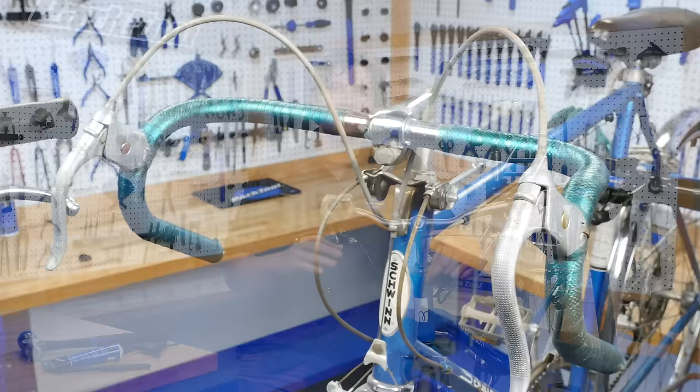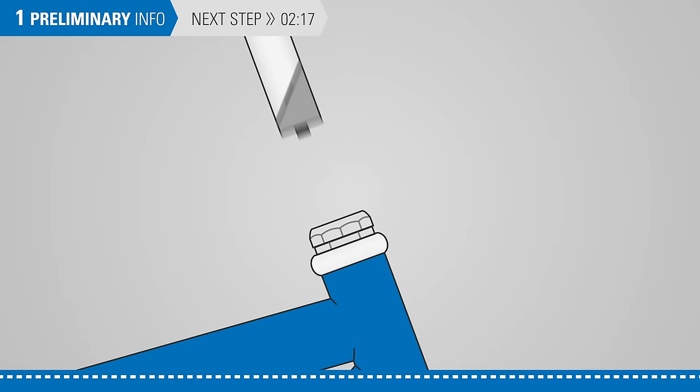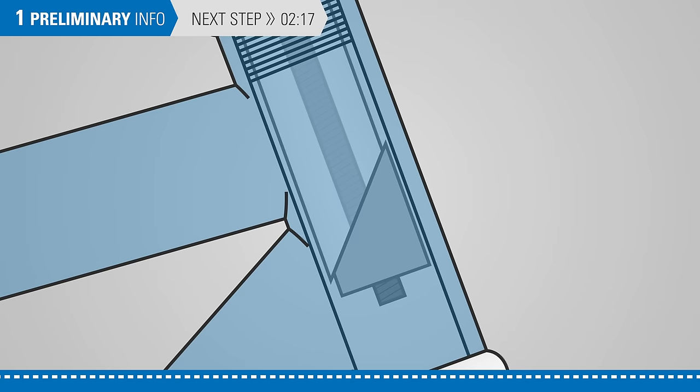Quill stems are found on many older bikes and some less expensive bikes. Quill stems are used in conjunction with threaded steer tubes. The stem is inserted into the steer tube and then the stem binder bolt draws up a wedge or cone in order to secure the stem tightly inside the steer tube.